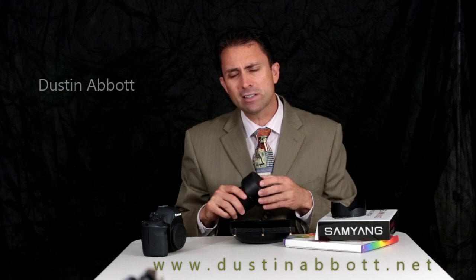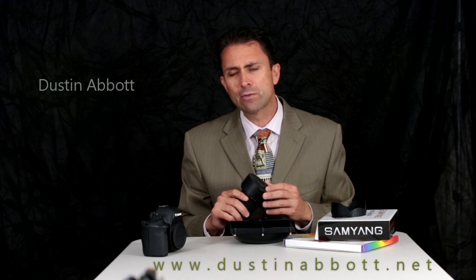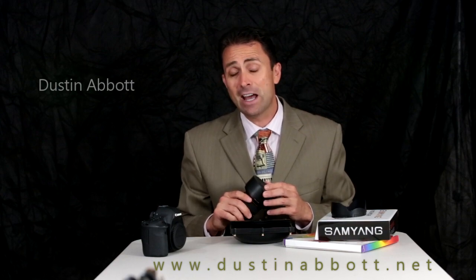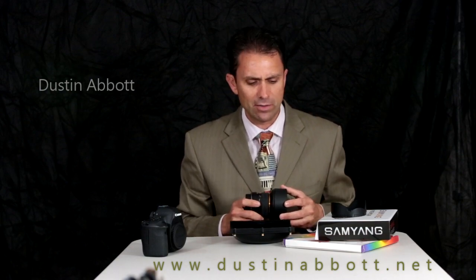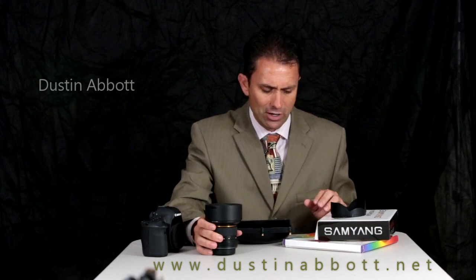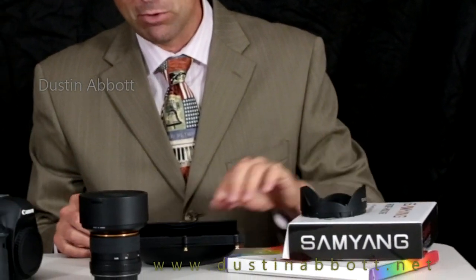The first thing you need to know is that this process is not necessarily straightforward or easy. I would encourage you to run through this a few times at home before you try to do it in the field, because it is a bit complicated — this is not a lens design that naturally lends itself to a filter holder.